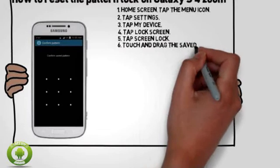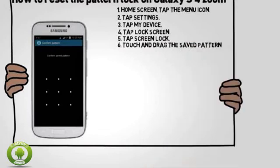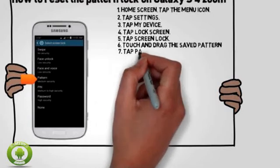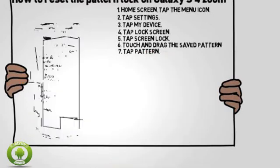Touch and drag the saved pattern on the pattern canvas. Note: you will automatically be sent to the next screen. Tap Pattern.